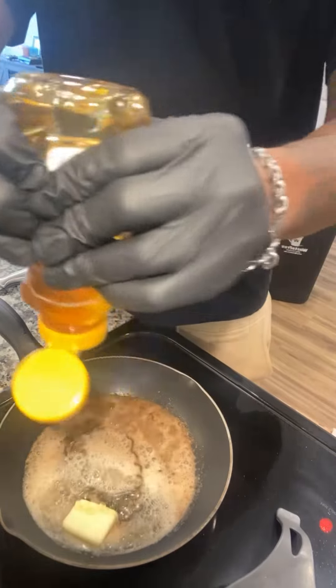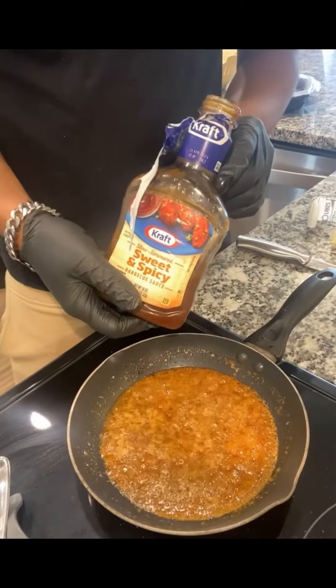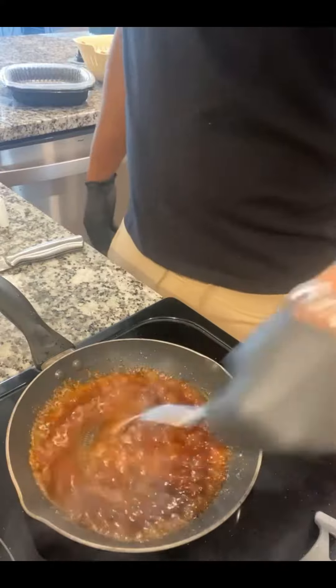Let's make our sauce. We got our butter, we got some honey from the bees, we're going to add a little bit of barbecue sauce, some lemon pepper and some brown sugar.